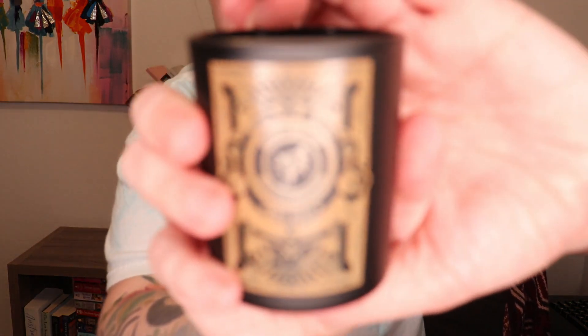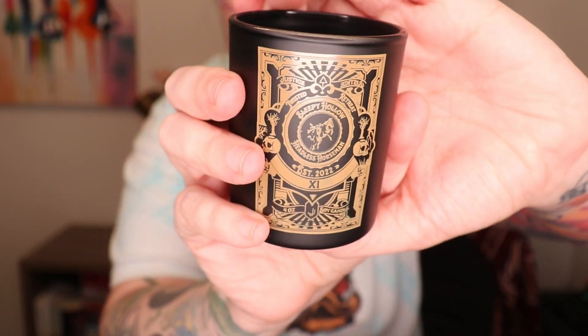Next up we have what seems to be a new candle. What is the scent of the candle that I'm about to badly describe? It doesn't have much of a scent, but I would say generic Christmas is what I'm getting from this. It seems to be a Sleepy Hollow Headless Horseman four-ounce soy candle. It does not say what the scent is anywhere on here. The lid also has a design on it.